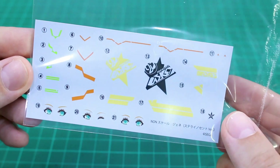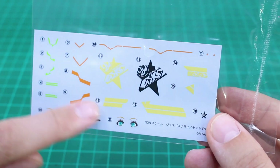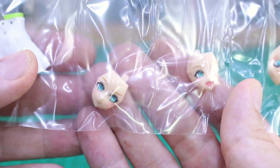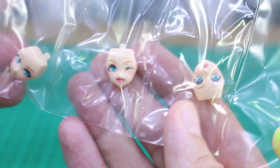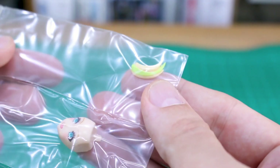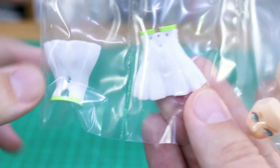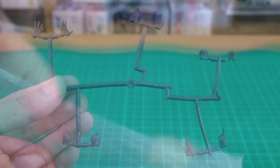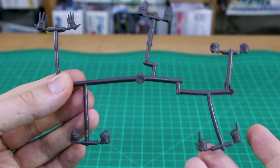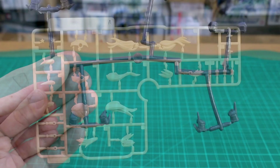The water slide decals include black and yellow versions of a big marking, some striping bits, color accents, and eye decals if you want to use those. The pre-painted face options include smiling, winking, and open-mouth smiling - some nice expressive faces. There are also pre-painted hair parts with a stripe of green, outfit parts with green stripes on white, and hands that look nicely detailed with a bit more detail than typical Megami Device or Frame Arms Girl hands. Hand types include closed fists, open resting, open expressive, trigger finger, and holding hands.